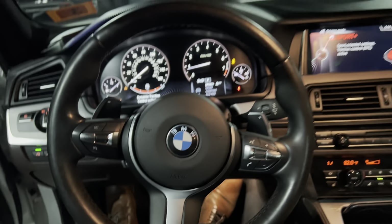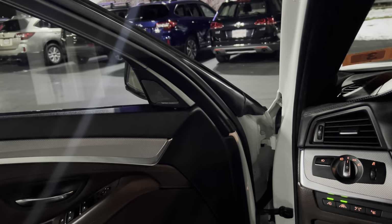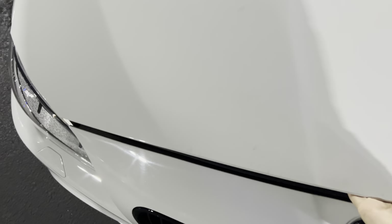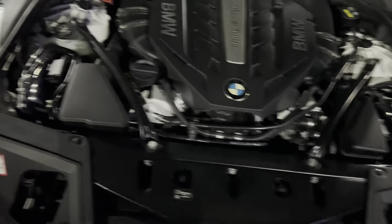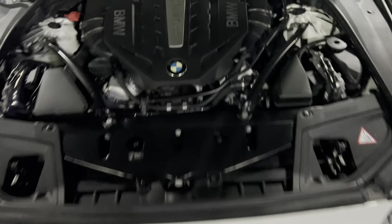I'll go ahead and put it in Sport Plus, give you a few revs. Let's go ahead and show you this engine — it's a beautiful masterpiece. Can you take a wild guess what kind of engine it is? That's right, it's a V8. Twin-powered V8. Absolute monster.